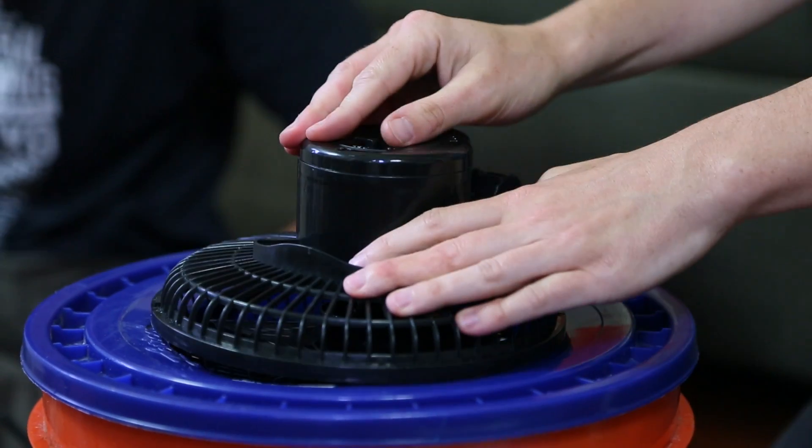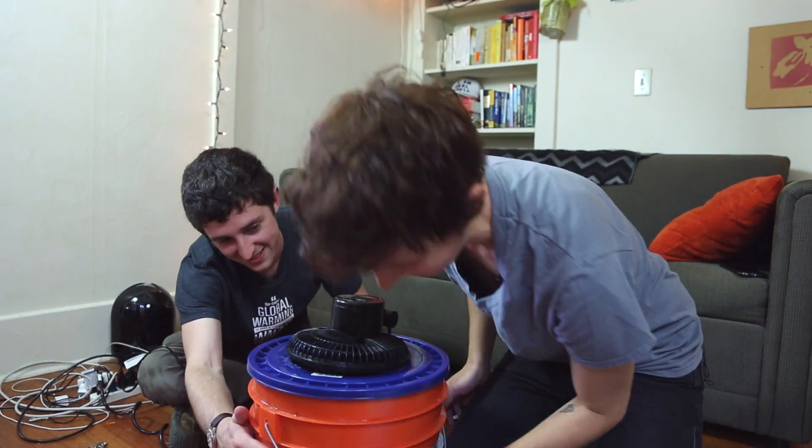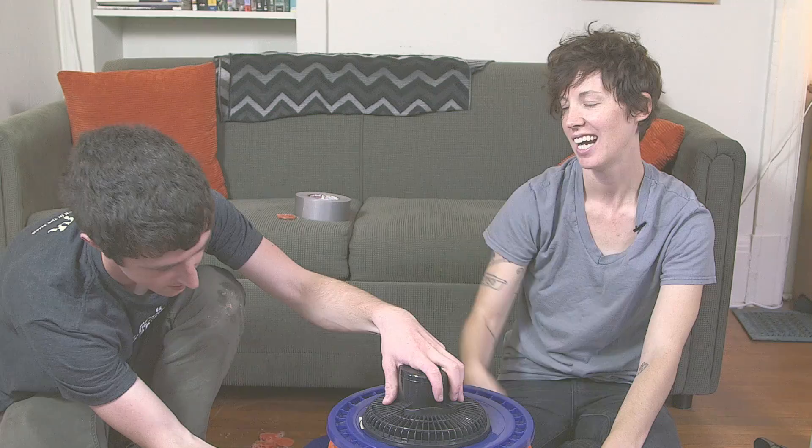Now, stick the lid on, turn on the fan, and voila! Air conditioning! I think we're done! We did it! High five, Jamie!